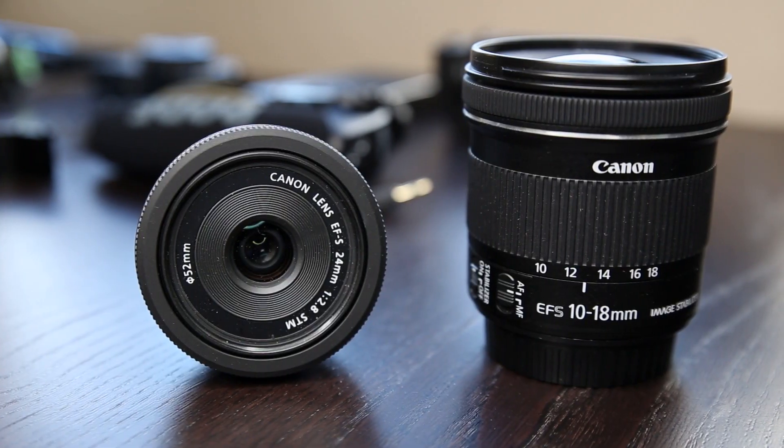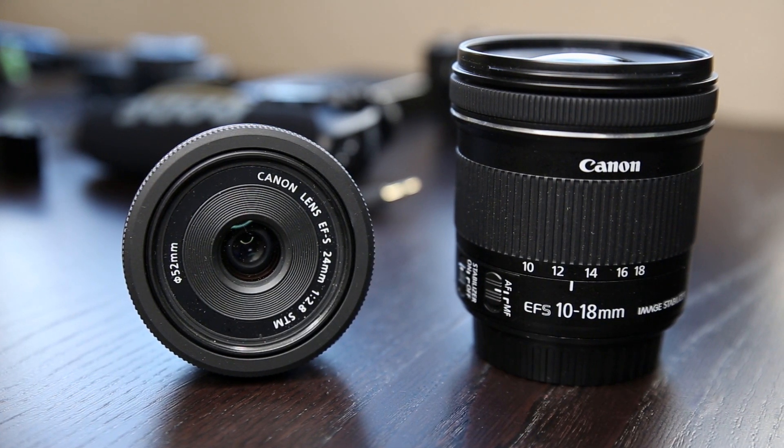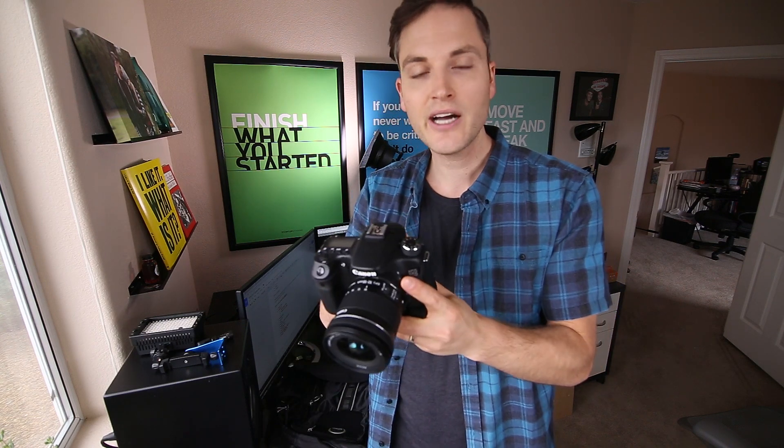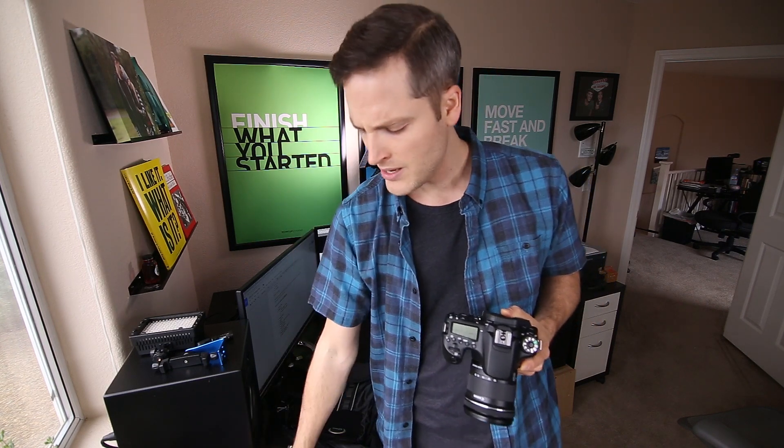On top of that, two main lenses: a wide-angle lens, the 10-18 STM lens, as well as a 24-millimeter lens. Those have STM — a stepper motor that makes it work even better for autofocus on a Canon 70D or 80D. The wide-angle lens is typically what we'd shoot with for wide shots and on-camera shots, just like this one. The 24-millimeter lens is for close-up shots of gear and B-roll. Because the 70D is touch screen, you can touch-focus really quick on the screen and get that tack-sharp, crispy footage. We're also bringing a bunch of 64-gigabyte SD cards and extra batteries.